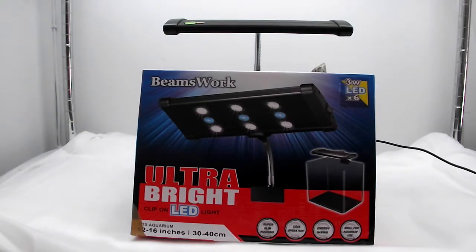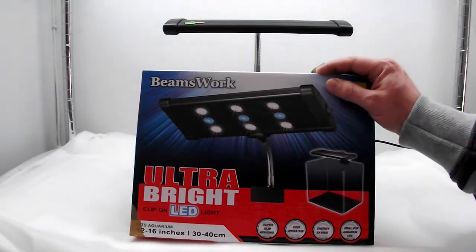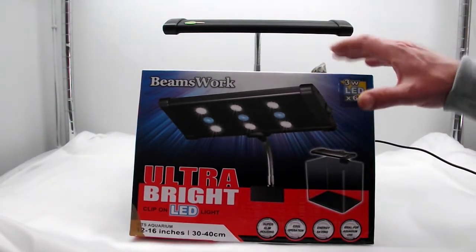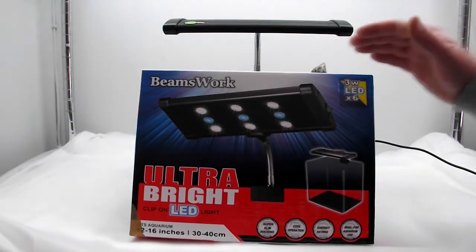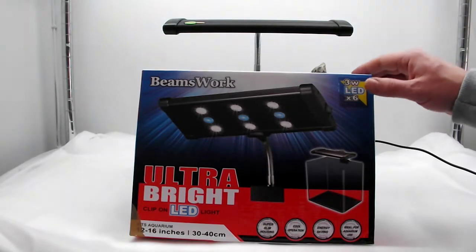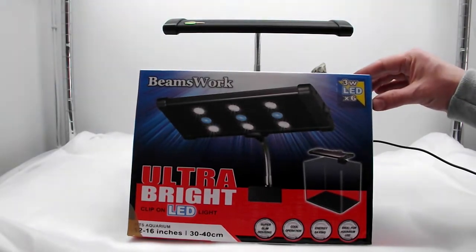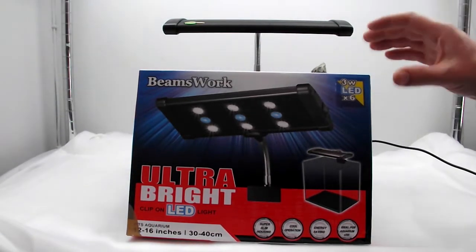How's it going everyone, today I've got a very exclusive review for you. This is a review of a new Beamswork LED light — the 12 to 16 inch clip-on LED light which contains 3W LEDs. I did a little review a while ago of their LED light that contains 0.6W LEDs, but this is a step up from that and contains 3W.